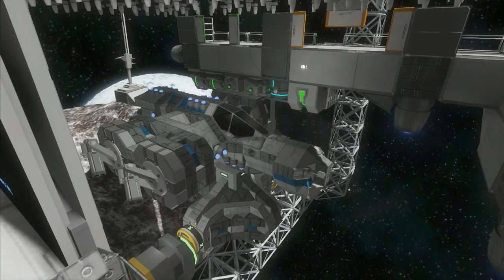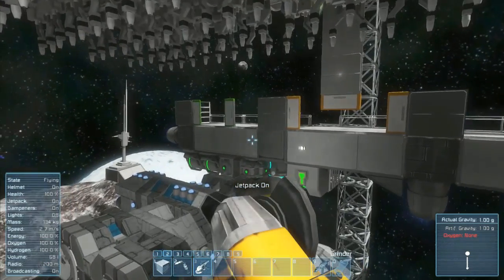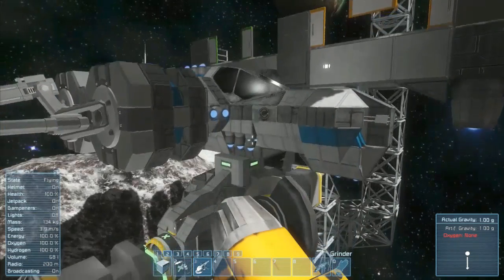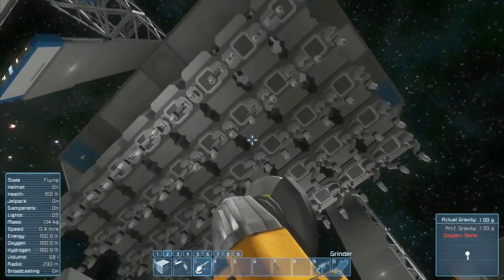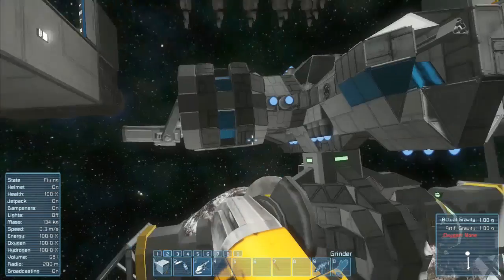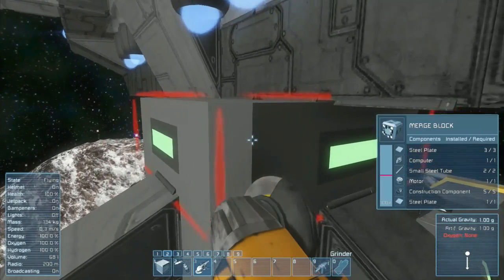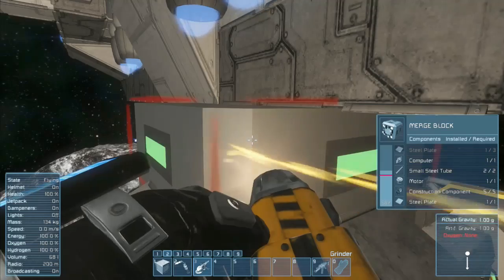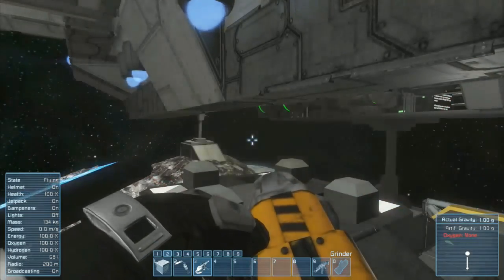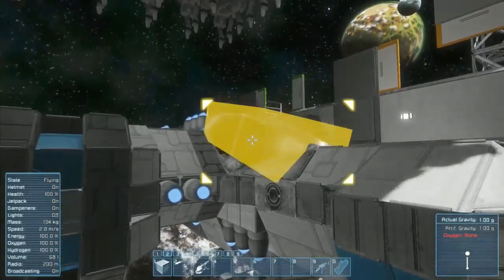It's gone through all that, and now if we take out a grinder — this is the only strictly manual part — you have to grind this merge block. Perfect, and now our ship is complete and attached.